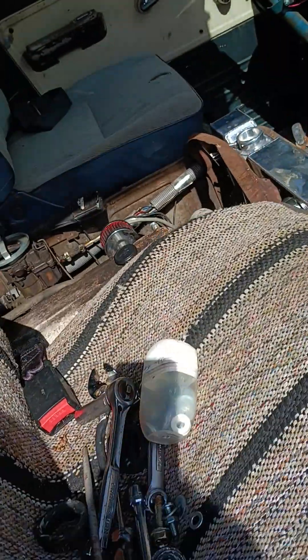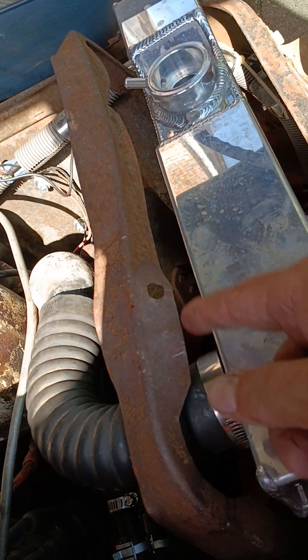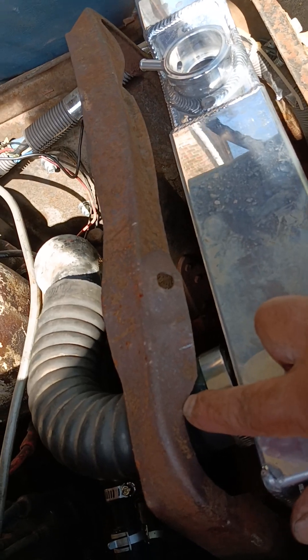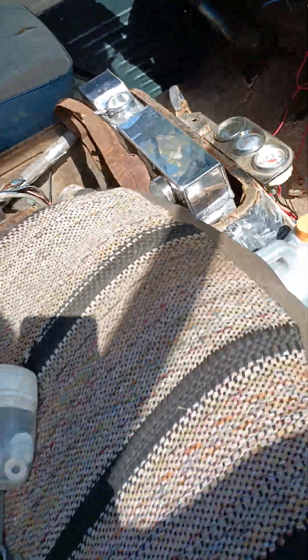One other thing here — you've got to be aware of this clearance. This little support here was bent up on mine. I think if it wasn't bent up, this wouldn't fit. I'll talk about that when we look at my radiator.